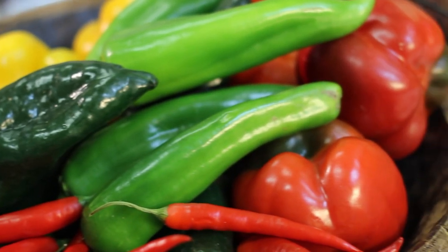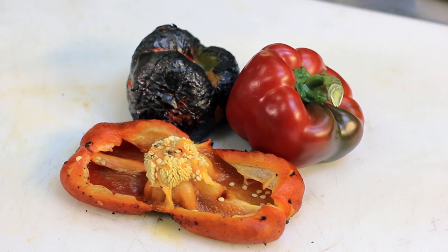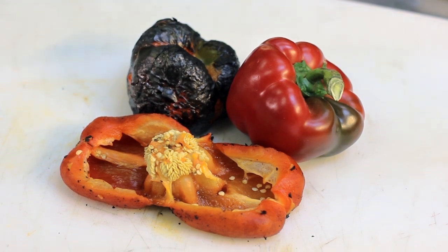Hi, my name is Chef Maria from Cork and Platter and today I'm going to teach you how to remove the skin from a capsicum pepper. The first thing we have to do is roast the pepper and how I like to do it is on an open flame.